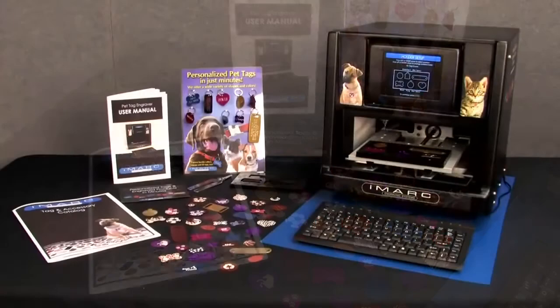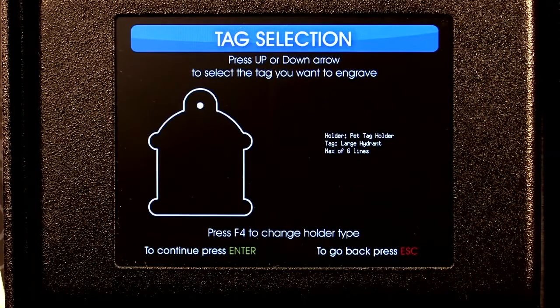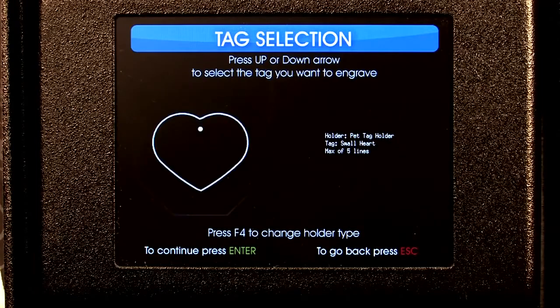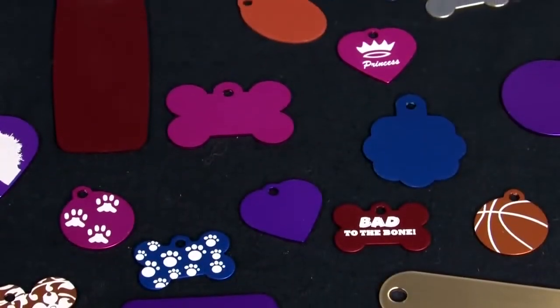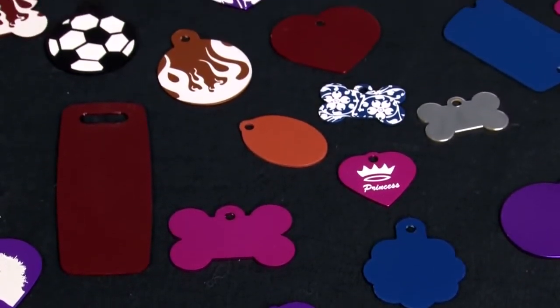You can simply follow the on-screen instructions. First, use the full-color high-resolution display to select a tag, equine plate, or buckle you want to engrave. Choose from a huge variety of tags and plates made from anodized aluminum, stainless steel, and brass.